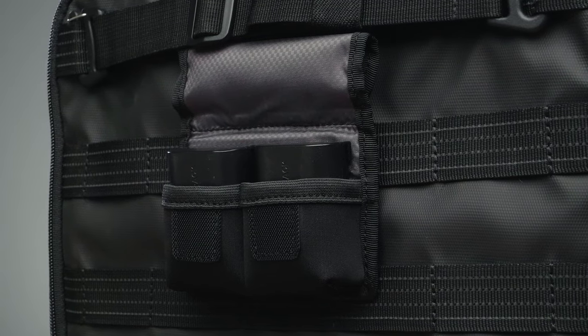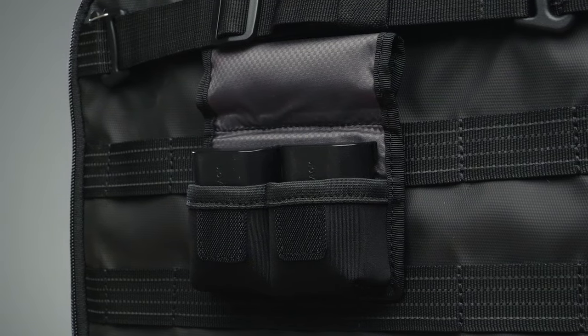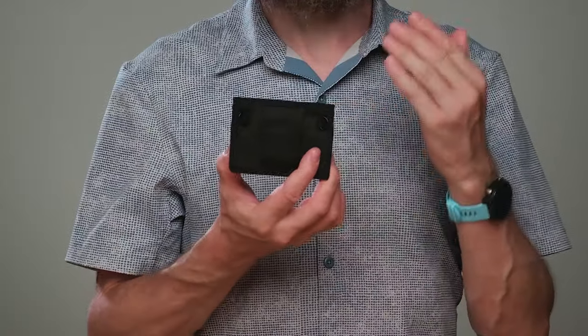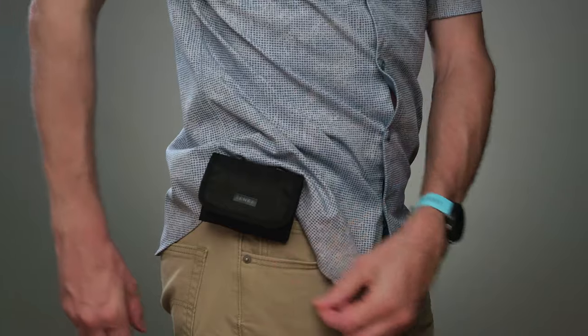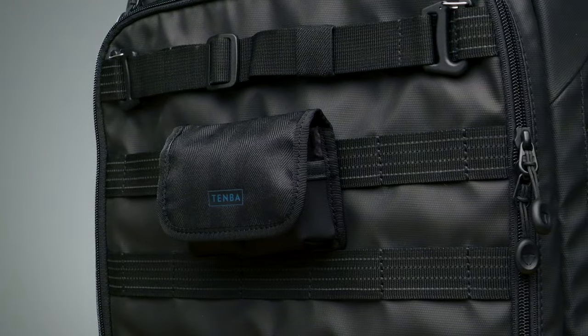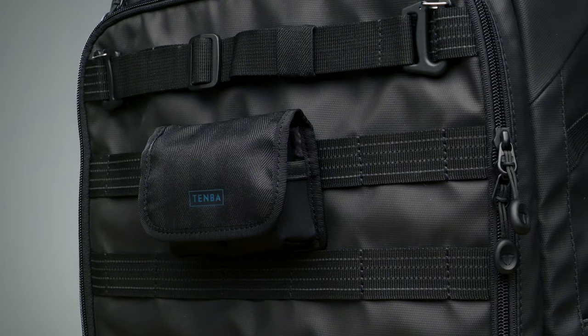The two neoprene pockets hold your batteries securely and prevent them from getting lost inside your bag. And the loop on the back lets you attach it to your belt, to the harness of a backpack, the side of a shoulder bag, or any military standard MOLLE strap like we have on our Axis backpacks.